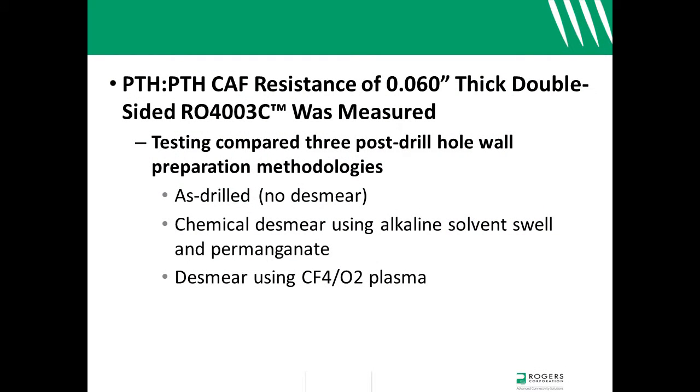For example, we use double-sided test vehicles when trying to define the preferred method for preparing holes drilled into RO4000 materials prior to copper plating. In our test, we compared the CAF resistance of 60 mil thick RO4000 3C cores that have been drilled only against drilled cores that had also been processed through a full chemical desmear or through a CF4O2 plasma desmear.